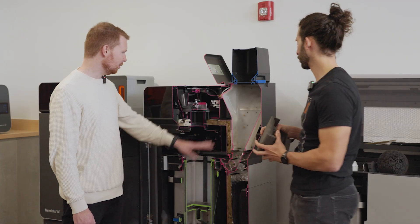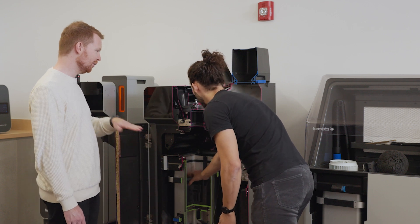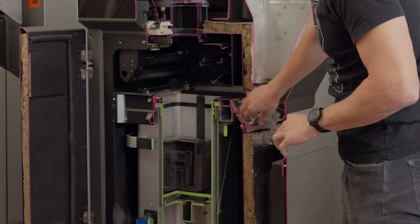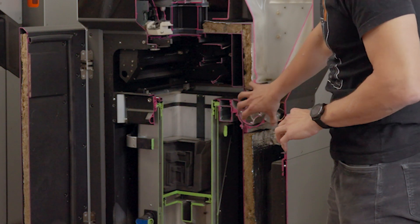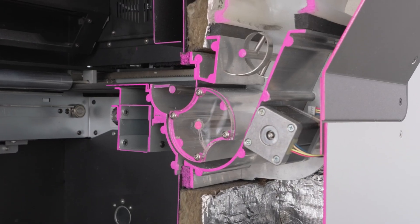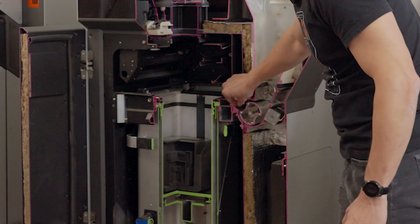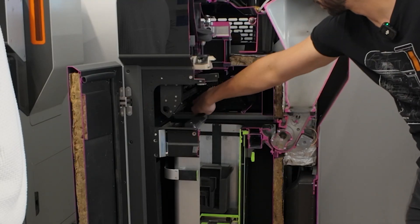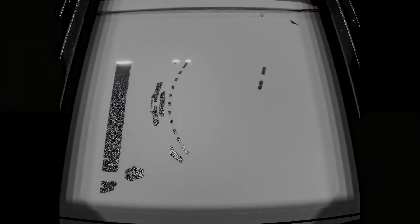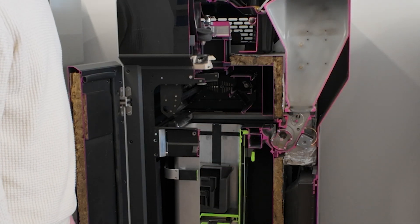If you start with a completely new build chamber, you fill powder into the hopper. It gets agitated by a screw agitator, then a dosing mechanism takes powder out of the hopper and puts it into a trough with a flipper. The flipper rotates to form a semicircle of powder, flips up, and then a roller takes that powder and spreads it across the build chamber. The build platform starts at the top and descends, and we repeat this process thousands of times during a print.